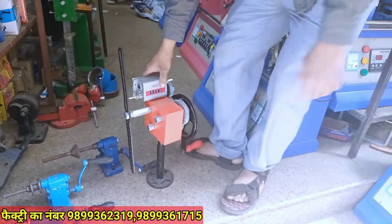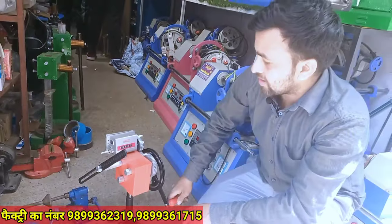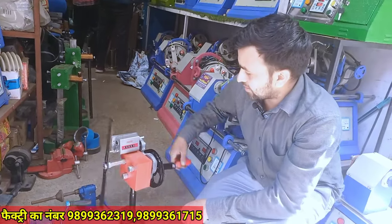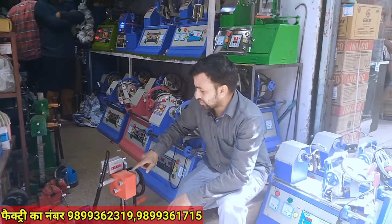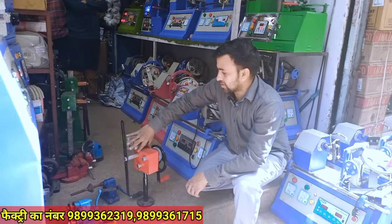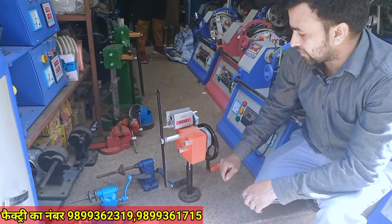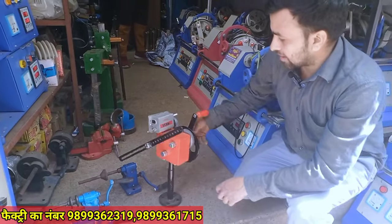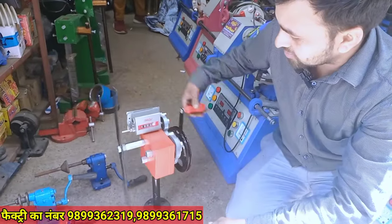This is a heavy quality. It starts from Rs. 4,500.